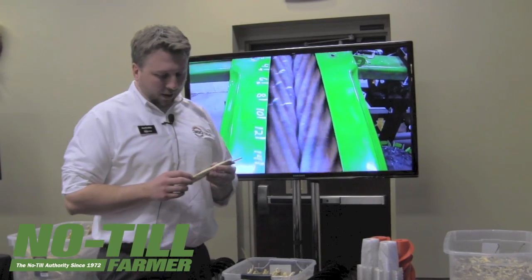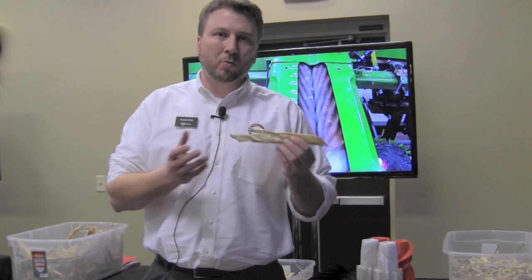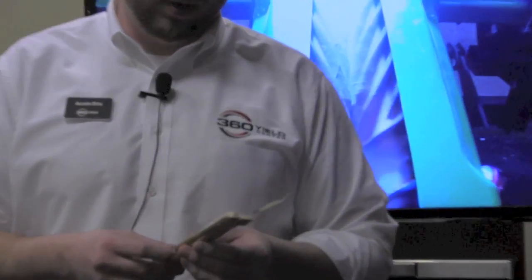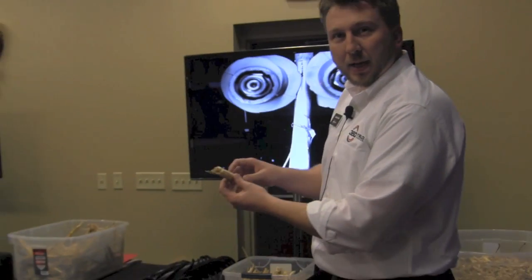What really excites me about this product is that the size of this residue allows our row cleaners in strip-till and no-till situations to come through. You can imagine the tines of your row cleaner easily fitting through here and brushing the residue to the side.